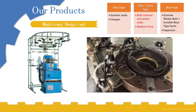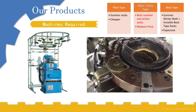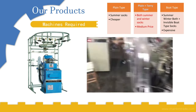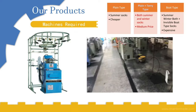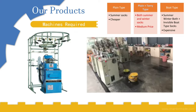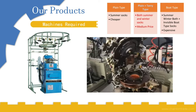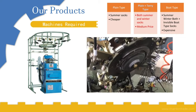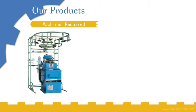The machine has lots of needles. The number of needles depends on the number of threads the sock has. For a sock used by an adult man, it will be around 119 to 200 needles, and for a sock used by a baby, it has only 96 to 100 needles.